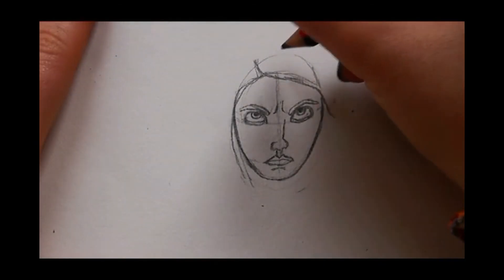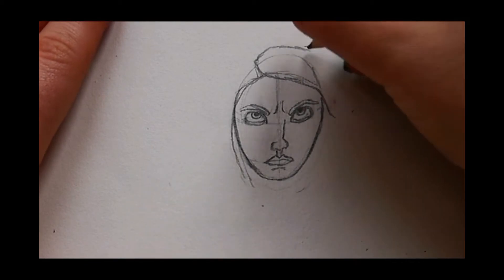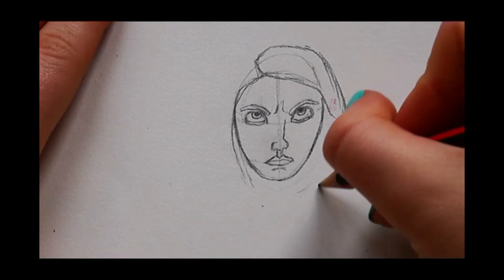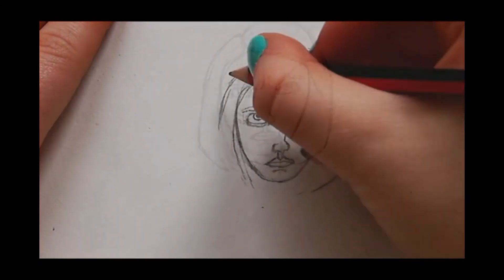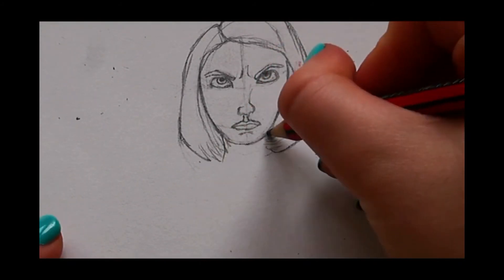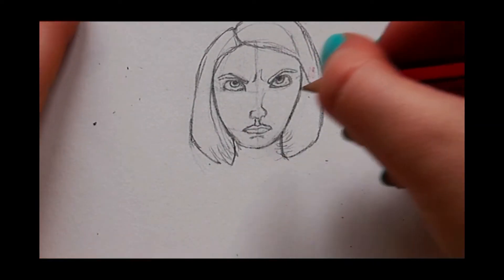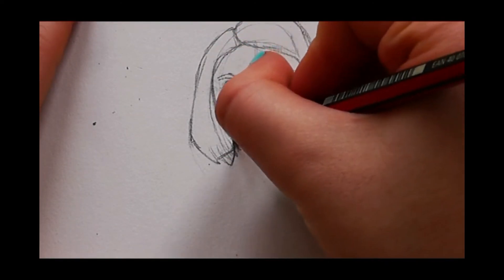For the top of her hair, you want it to just go up a little bit and then back down. The next thing we're going to focus on is her outfit. First is her neck, which is right here. Once you have done her neck, we can now do her shirt.